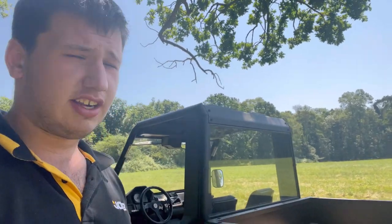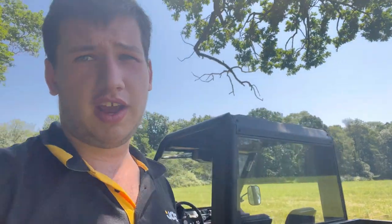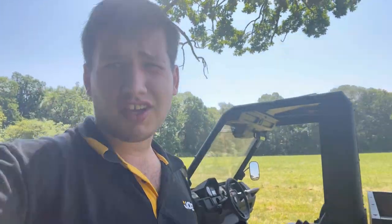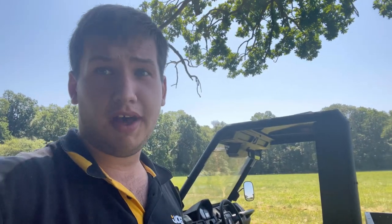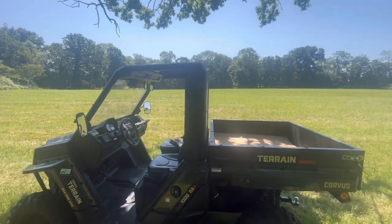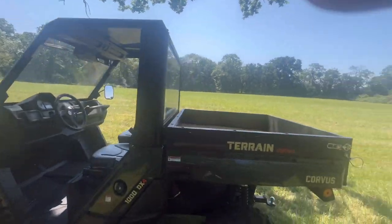The ground clearance is amazing. I'll turn the camera the other way around — I'm filming on my phone, sorry about that, couldn't find the GoPro, a bit annoying but hey ho. Now looking at the front camera we'll talk about some of its features. The first thing is the ground clearance — it is so high up.